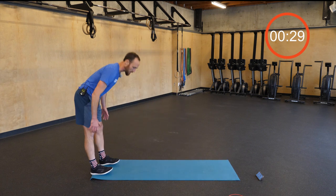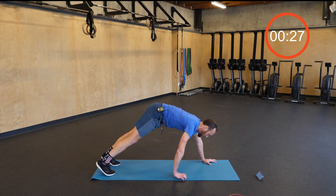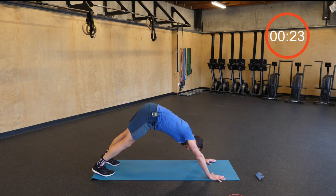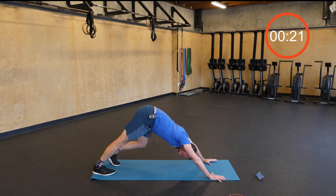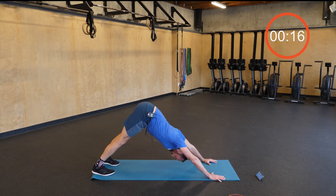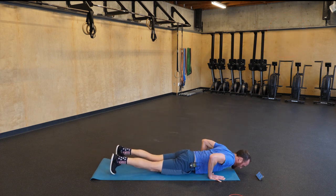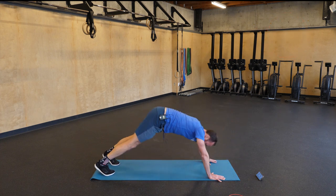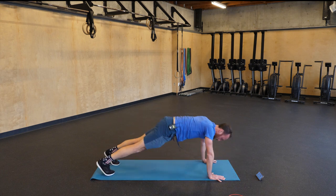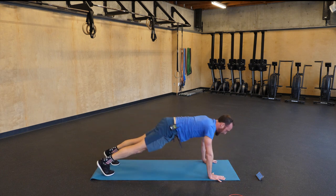For the final 30 seconds, walk out into a plank. Squeeze that belly and butt and hold this position. Push back into a down dog, pedal out those feet. Come forward and do a push-up, push back. You can press up from your knees if needed. Just do a couple more to take it all the way to the end of the two minutes.